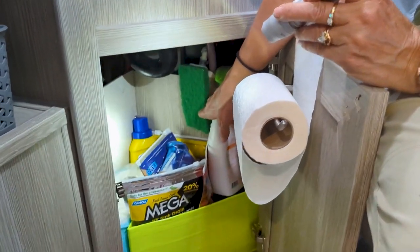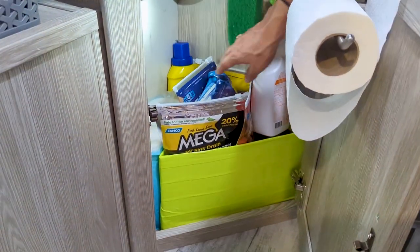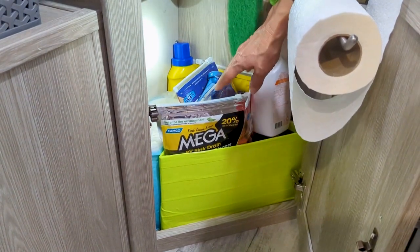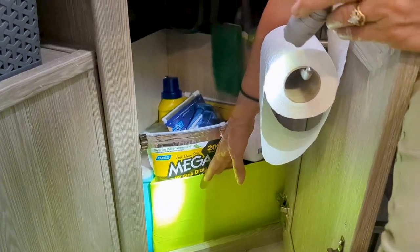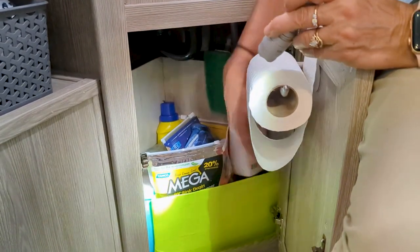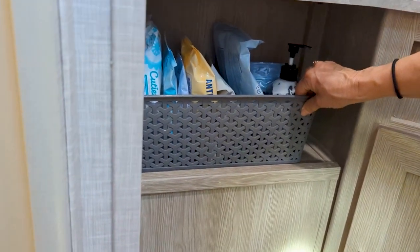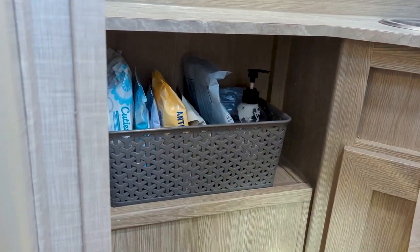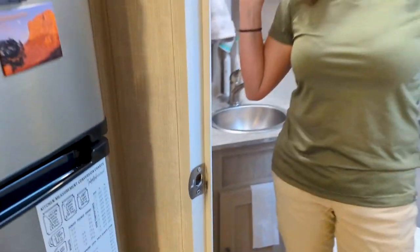We also enlarged this cabinet — I took out the backing, moved some lines around, and made it larger. I couldn't find a triangular container to fit in here, so I took some cardboard and duct tape and made my own. Then I velcroed this little basket down for lotion and wipes — and that is our bathroom.